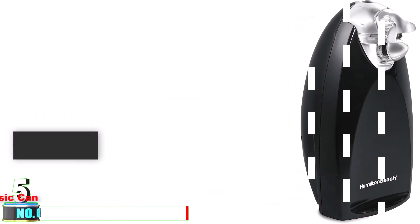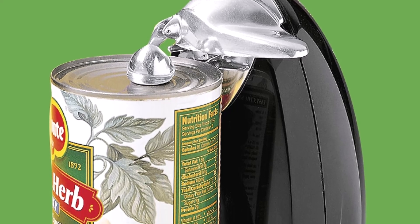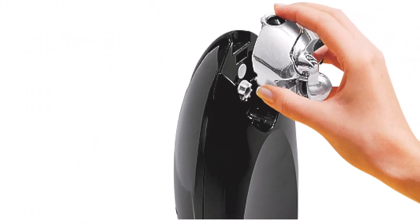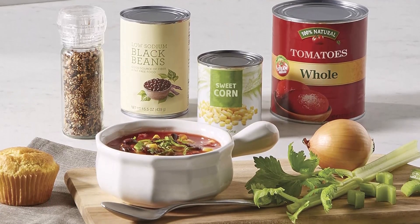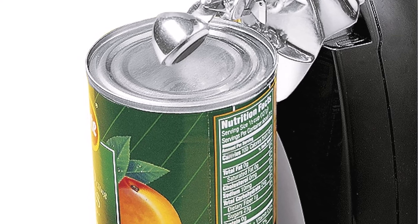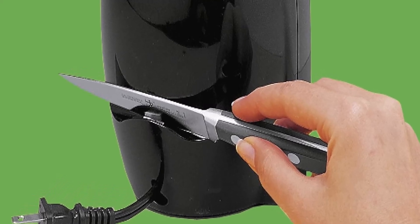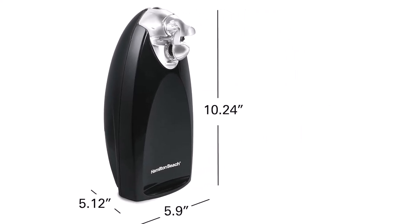Number 5: Hamilton Beach 76380Z Classic Can Opener. Our top pick for best electric can opener is the Hamilton Beach 76380Z Classic Can Opener. The tall design is very versatile, and it also acts as a knife sharpener. It comes with compact cord storage for easy cleanup. It uses sure-cut technology, which makes cans open up easily. The cutting unit is washable and easily removable. A perfect companion for any kitchen or camp setting, it can open just about any can on the first try. It runs on 110 volts and features an automatic shut-off when the can opener is done opening.